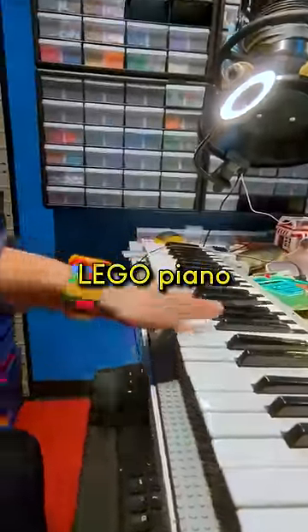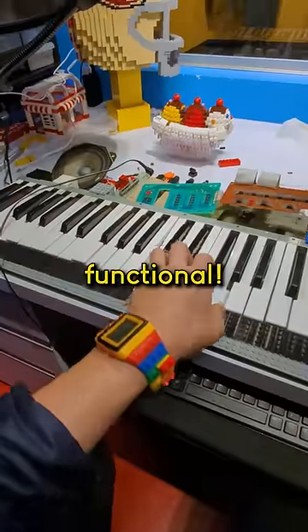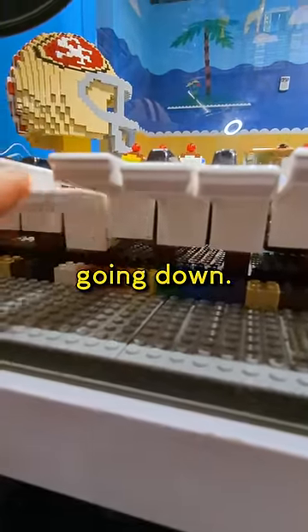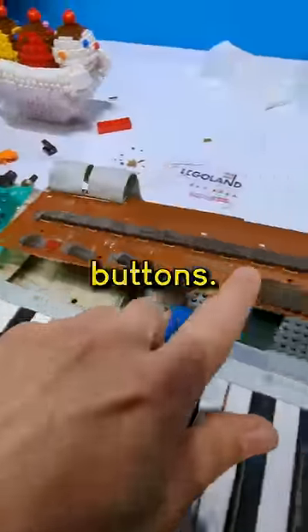This is part two of building a working full-size Lego piano and it's currently functional! I need to make something for the keys to stop on, otherwise they just keep going down. And then I've got to figure out what I'm going to do for the buttons.